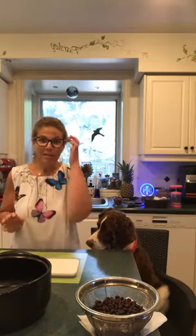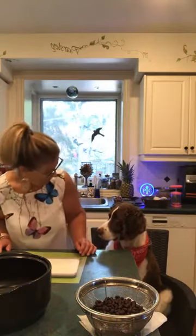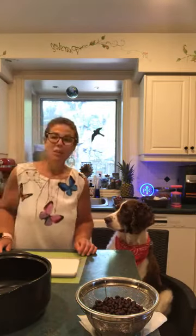Welcome everyone to this week's Wednesday edition of Cooking with Amy in Bristol. You can see Bristol is as excited as he always is to be here because he gets treats — he used to sit here willingly, now I have to drag him.